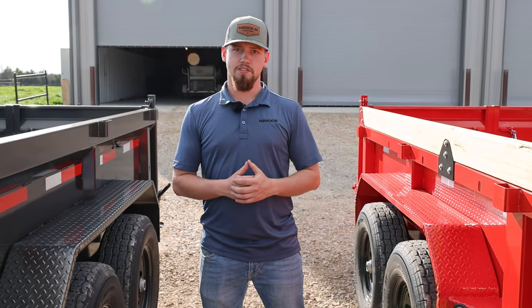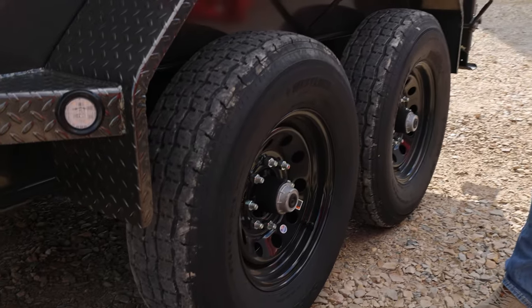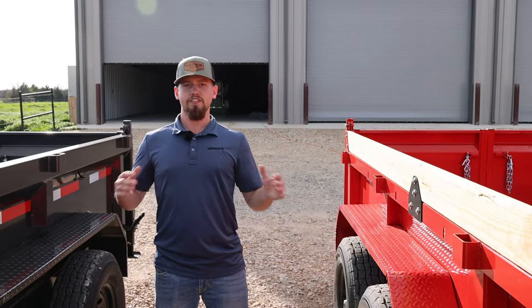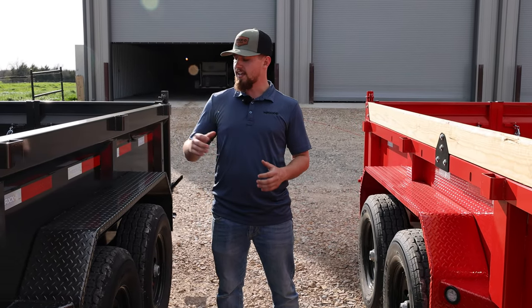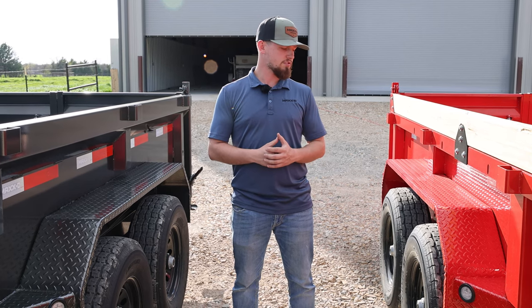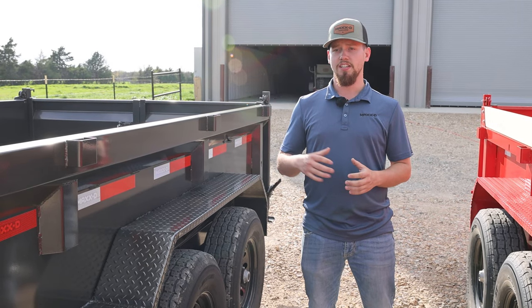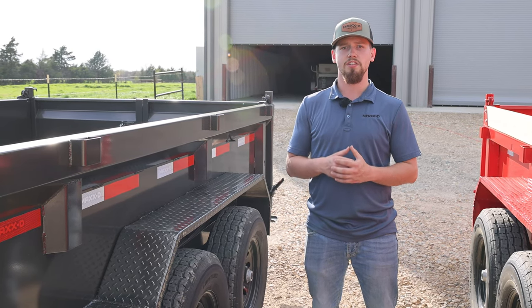Let's talk axles. Both of these trailers come standard with Lippert 7,000 pound electric brake axles paired with 235 80 10-ply tires. The difference between these two trailers in terms of axles is your option to upgrade to 8,000 pound axles on the DJX — you're limited to only 7,000 pound axles with the DKX. When you upgrade to 8,000 pound axles on the DJX, you'll get 17 and a half inch wheels and 16-ply tires standard.